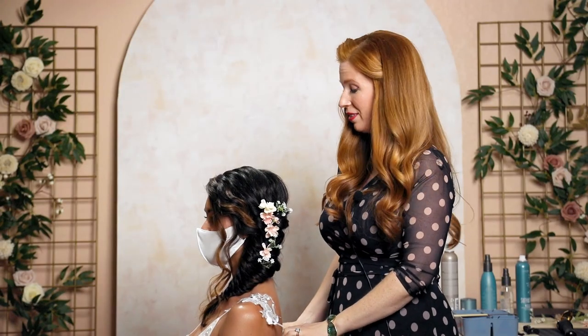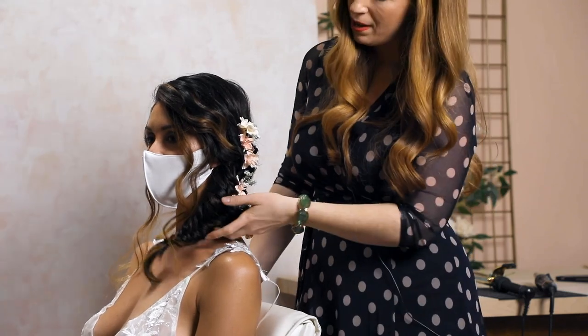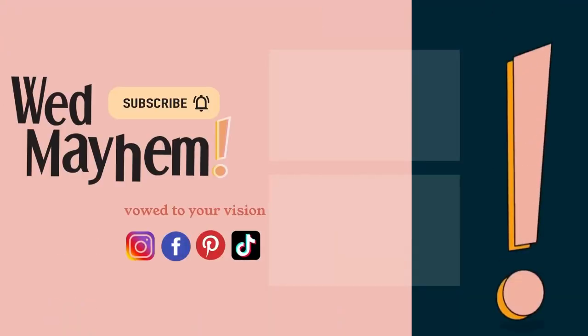And there you have it — a really gorgeous bohemian, very whimsical garden goddess fishtail braid.